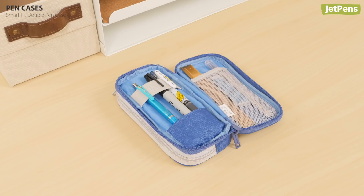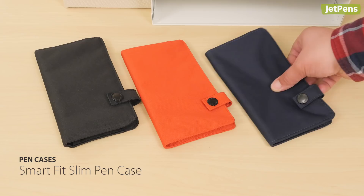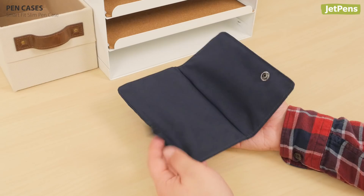The Smart Fit Slim Pen Case is the perfect size for slipping into a coat pocket or day bag. It has a flap to prevent your supplies from falling out, and the case also converts easily into a pen stand.